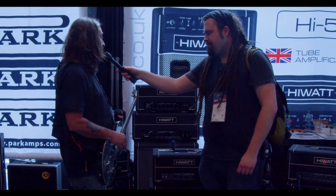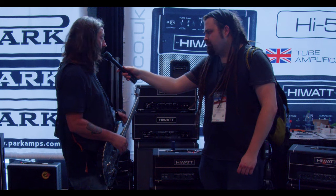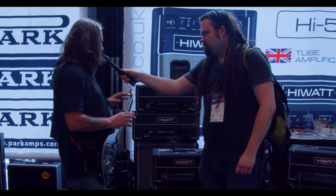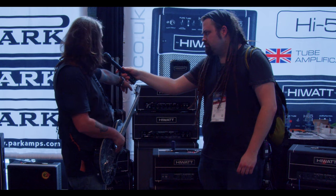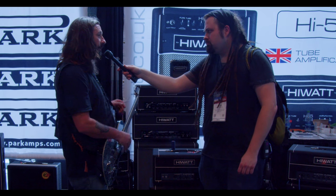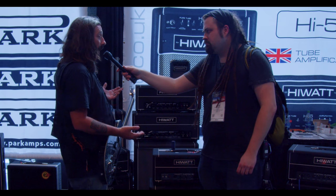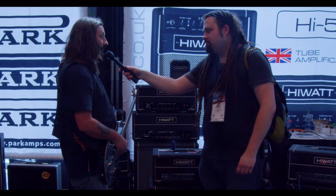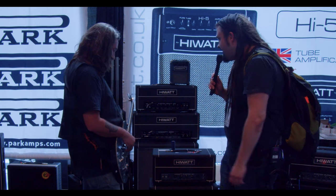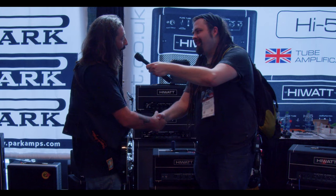I think these kind of do the same thing on a smaller scale. They're a little higher gain than most of what people are used to with the Hiwatt brand, but they still retain that same character as the bigger amps like the Custom 100 or Custom 50. That tonal character is retained — you just get more gain on tap. Sweet, I dig the sound. Good to meet you, Ryan. Big fan of the channel, man.